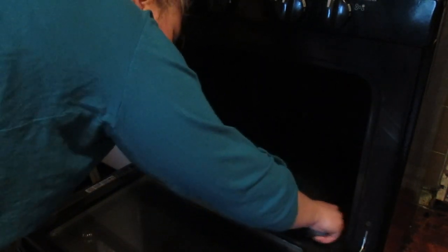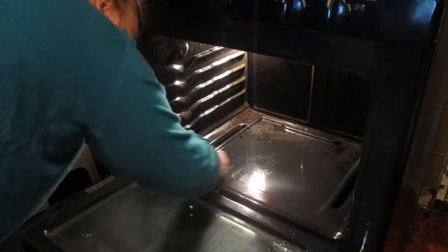I actually use these stones for quite a bit of different things — they're good in the kitchen, in the bathroom, on the grills. They're just great.